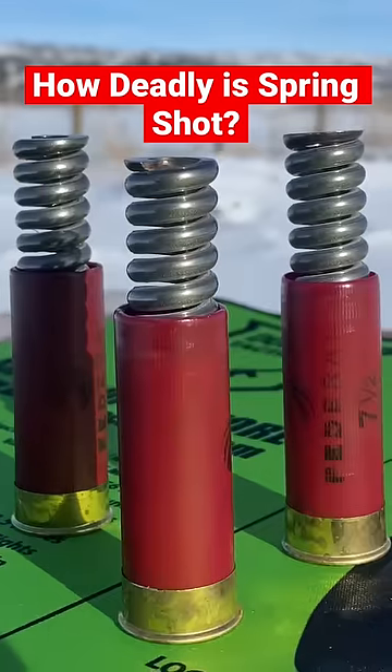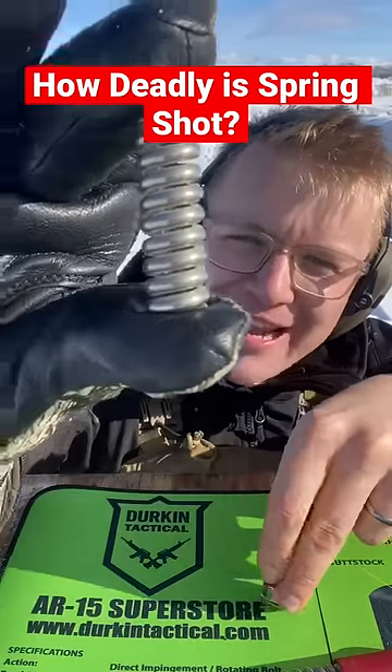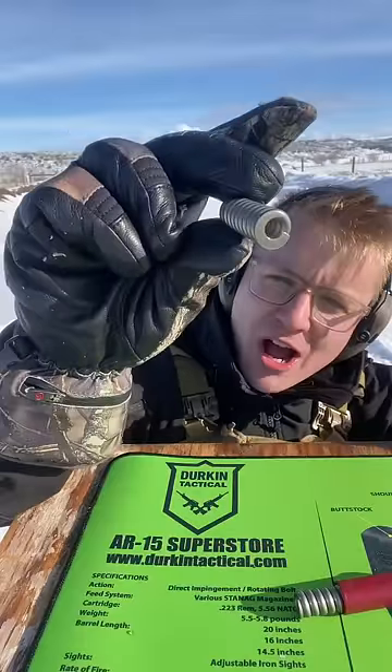How deadly are military-grade springs out of a shotgun? You might think I'm kidding, but I actually found these springs at a military surplus store, which makes them military-grade — though I don't think that makes them any better. And anybody in the military, if you know what this spring is for, drop it in the comments.